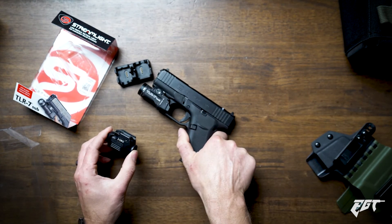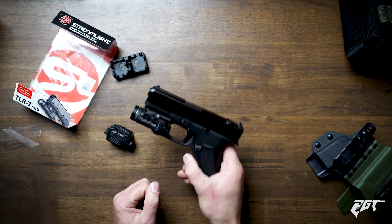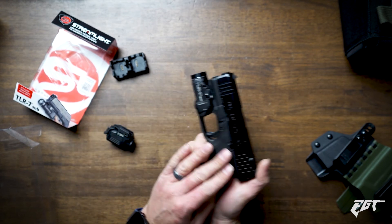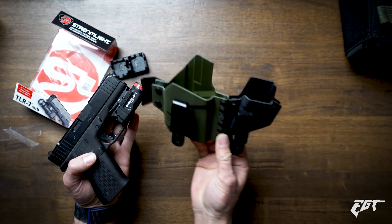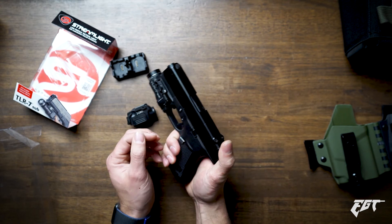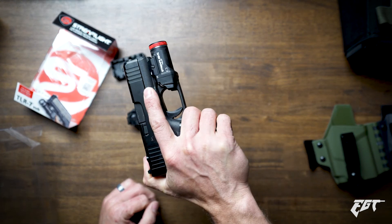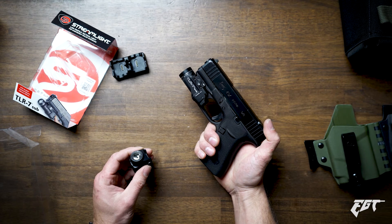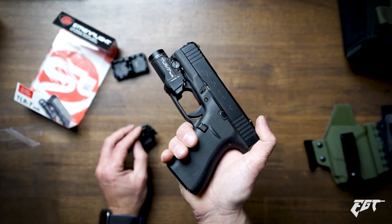The Streamlight — typically I like Surefire products better and I definitely like their packaging better — but in this instance the TLR7 wins. Good job Streamlight; I think you have a way better light system for the Glock 43X. The big part now will be finding a holster manufacturer that I like. I got this T-Rex Arms sidecar for the XSC, but now I need something that works with the Streamlight TLR7. If you have any recommendations, let me know in the comments, and also tell me what your favorite weapon light is. If this was helpful, please hit the like button, subscribe, and hit the bell. Thanks for watching — see you next time.